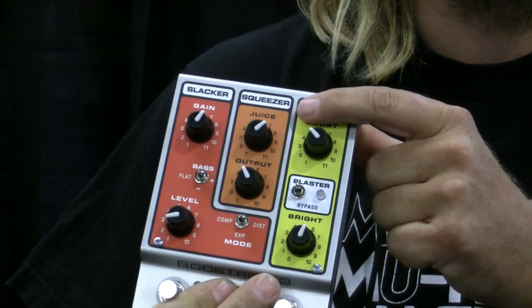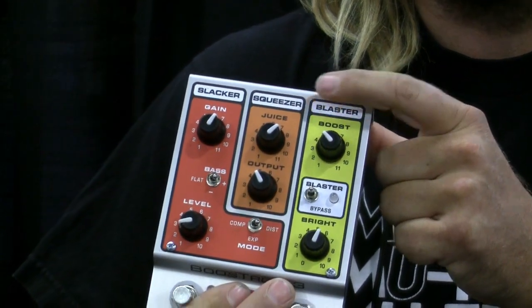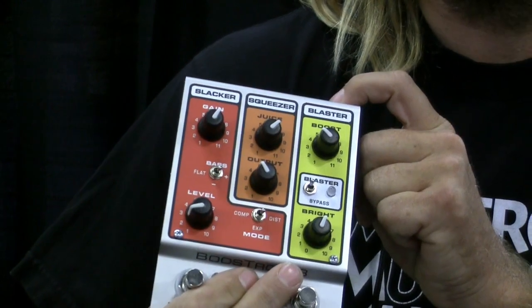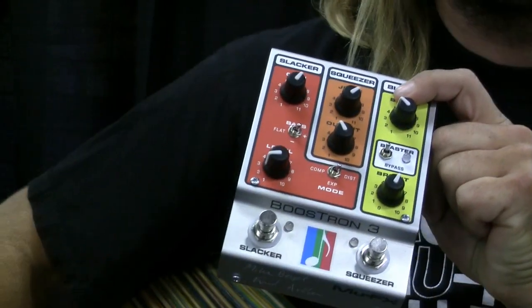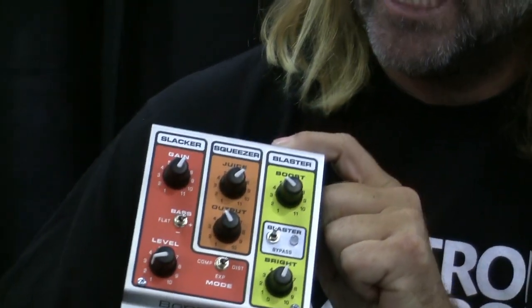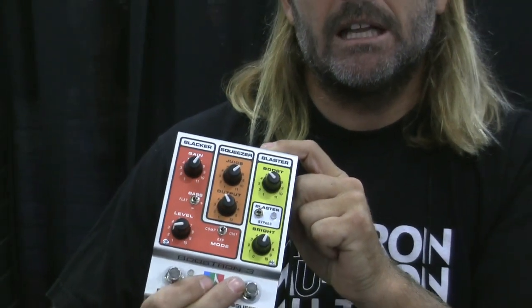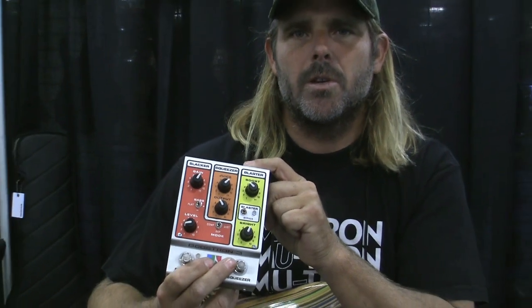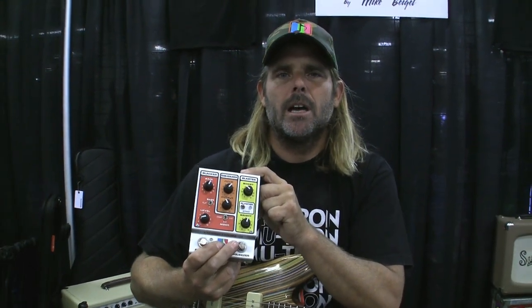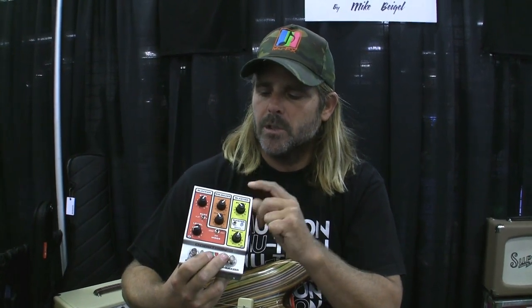This compressor is the classic Dan Armstrong Orange Squeezer — another small unit which you attached into the jack of your guitar. It was hard to change settings and the batteries would die. But it was used on very many classic recordings and it's a great studio tool. For example, Sultans of Swing from Dire Straits, a lot of the Doobie Brothers, and Steely Dan's guitar players would have used this.